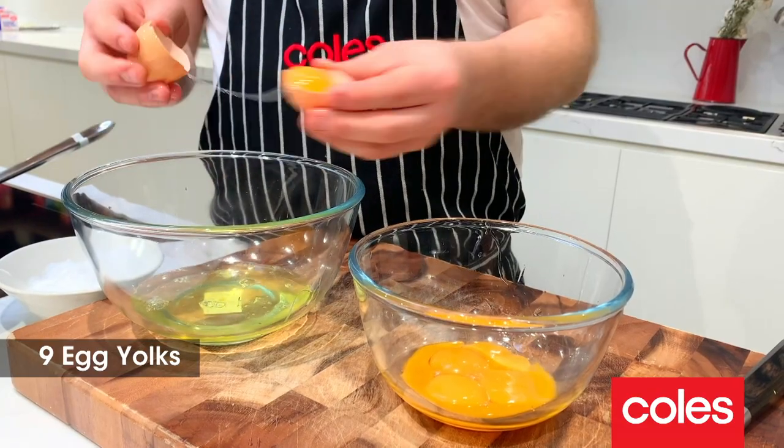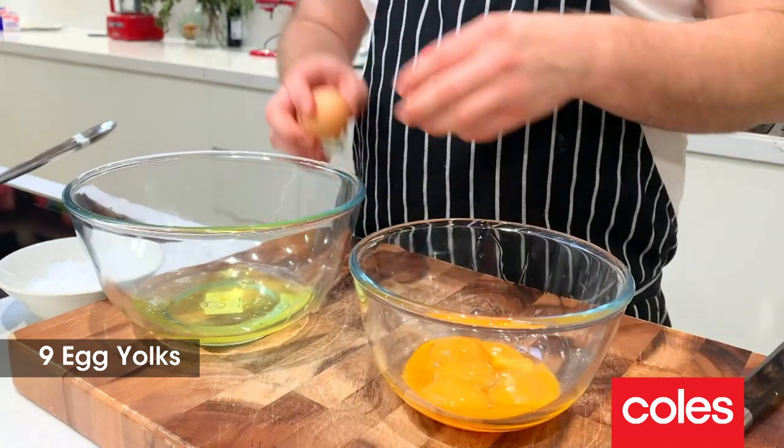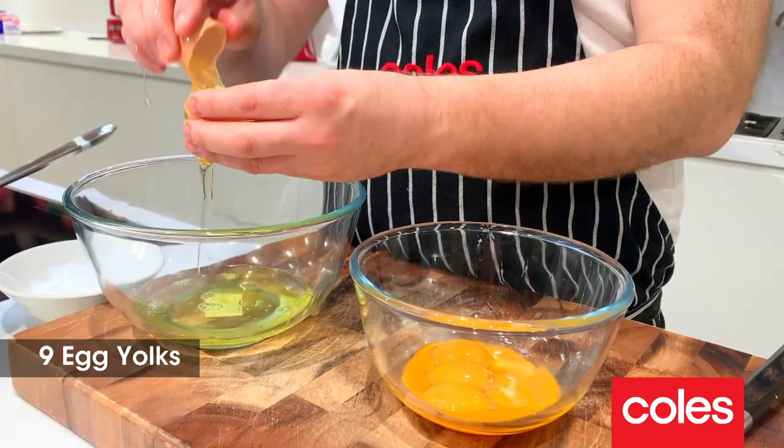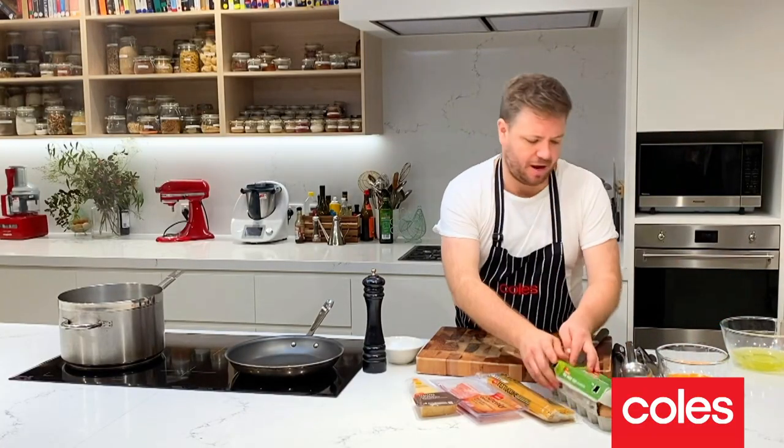So to start with, what we have to do is separate our eggs. I'm going to crack the egg whites over one bowl and then drop the yolk into the other bowl. Whites on the side for another day, yolks just waiting there.